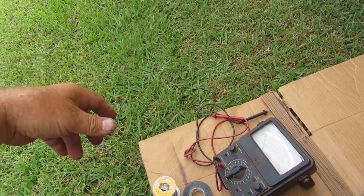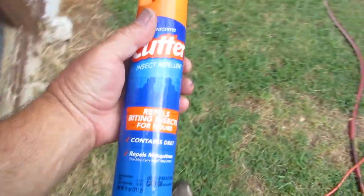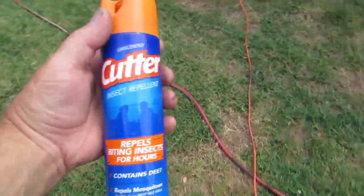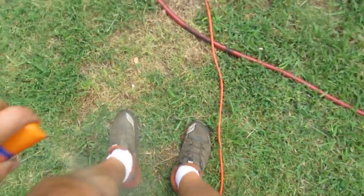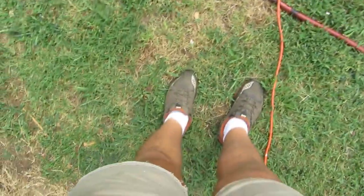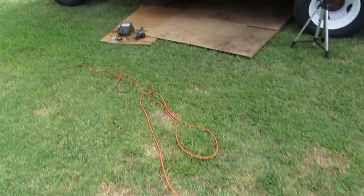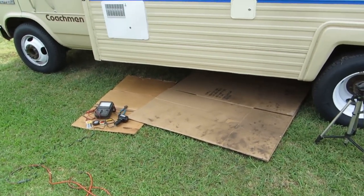Another thing you're going to need if you're living in a warm climate before you crawl underneath your bus is bug spray — unless you want chiggers. If you don't know what chiggers are, they're little bugs that crawl up into you, bite you, make you itch, and it's horrible, especially around your belt line. Okay, let's get up underneath the bus.